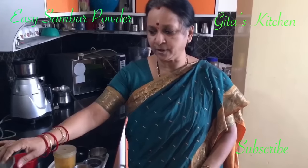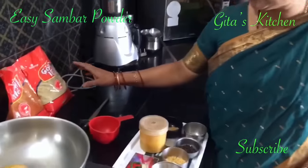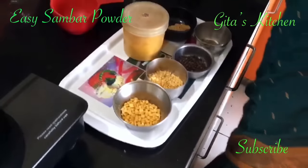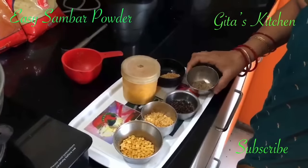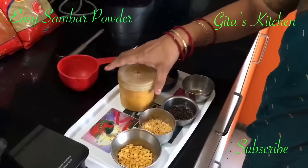For this sambar powder, what we need are red chillies, coriander seeds, tuvar dal, chana dal, black pepper, cumin seeds, methi seeds, and haldi.